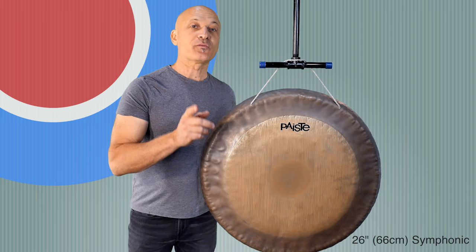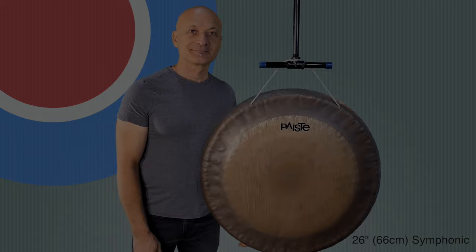In another video, I'm going to show you how to make some sound effects with a gong. But right now, we're going to move on and look at a completely similar type of gong.